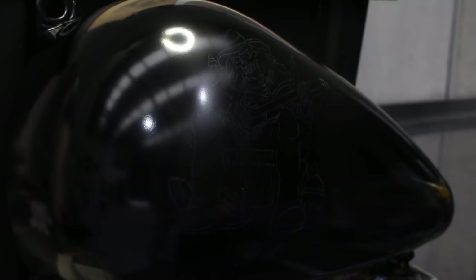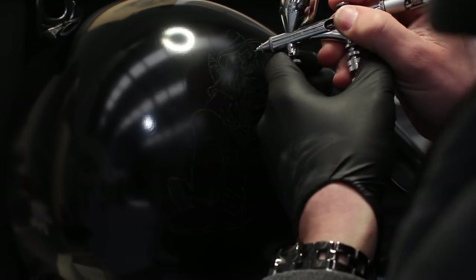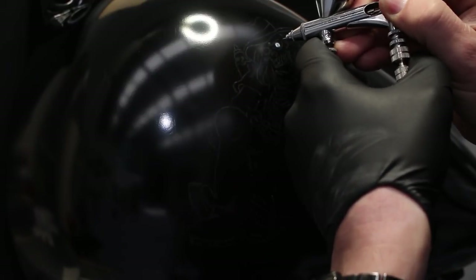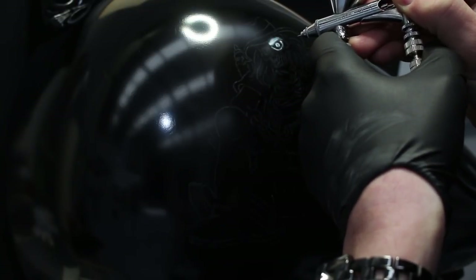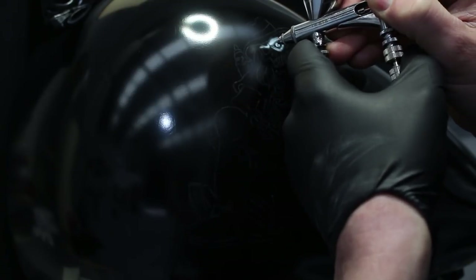This particular artwork was created just using white transparent base and black paint. We use Trident paints — a water-based paint — mixed with their particular reducer. It's a lot better to use reducer rather than water; it makes the paint flow really, really nicely.